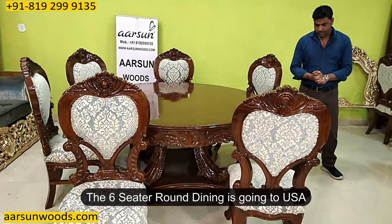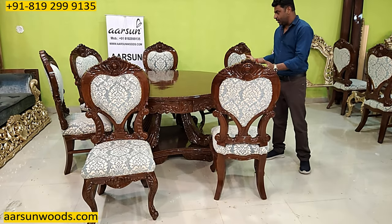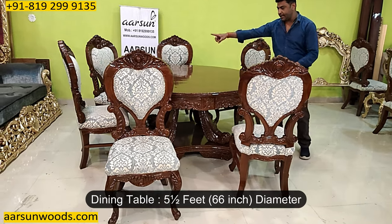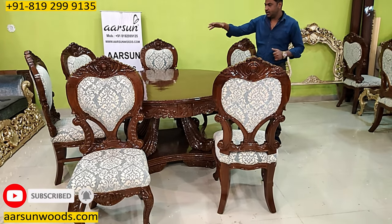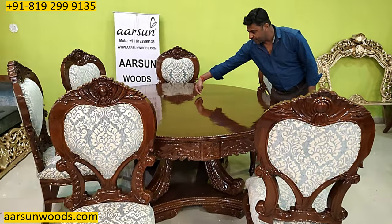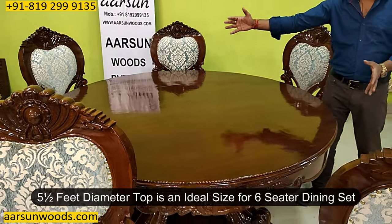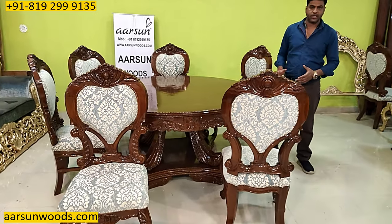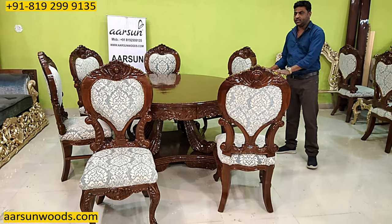This is going to the US. The round dining top size is five and a half feet, 66 inches. With a round dining, the interesting thing is the bigger the top size, the usable area in the middle is quite less, as that area is mostly for decoration. So five and a half feet is an ideal size for a six-seater, and with a little adjustment it can work as an eight-seater also.